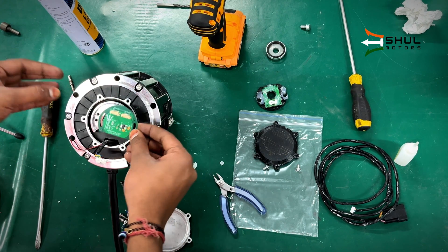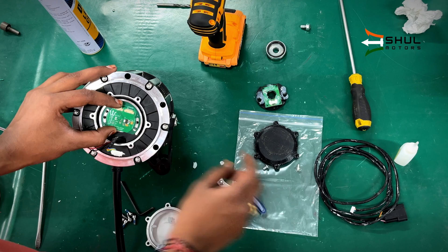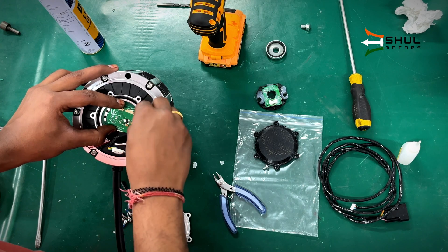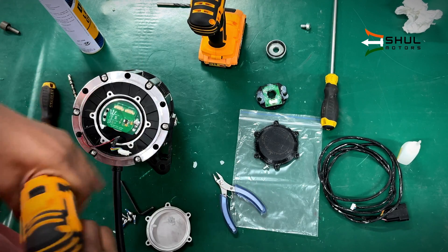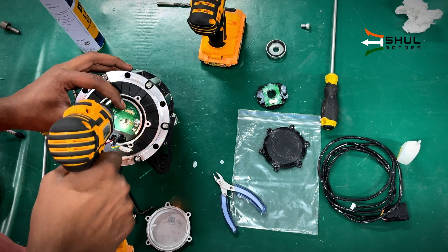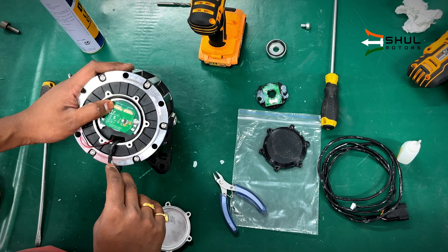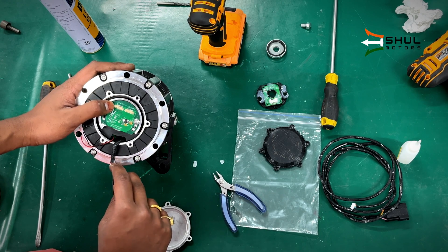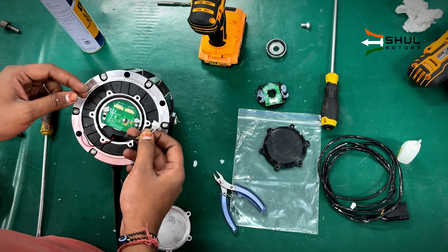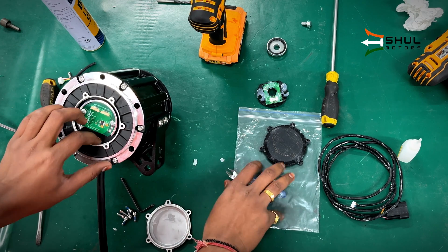To install the encoder chip, you need to align it like this. You can see there are two holes for the screws — use the supplied screws and tighten the encoder plate inside. Note that the connector on the encoder plate is a 7-pin connector with 1.27mm pitch, but the one on the QS encoder is a 6-pin connector, so that connector will be of no use for us. We will cut the old wire.